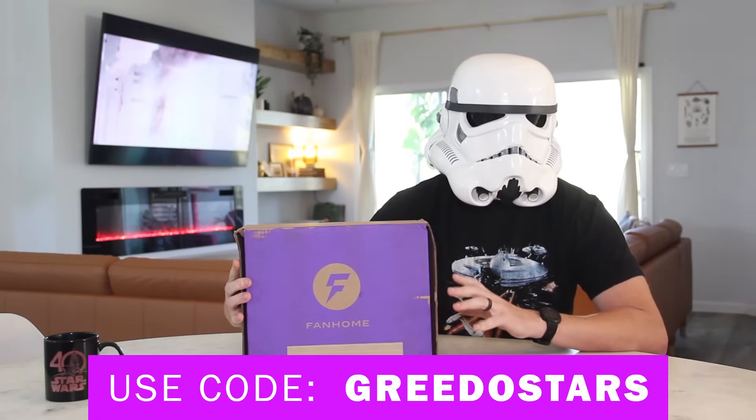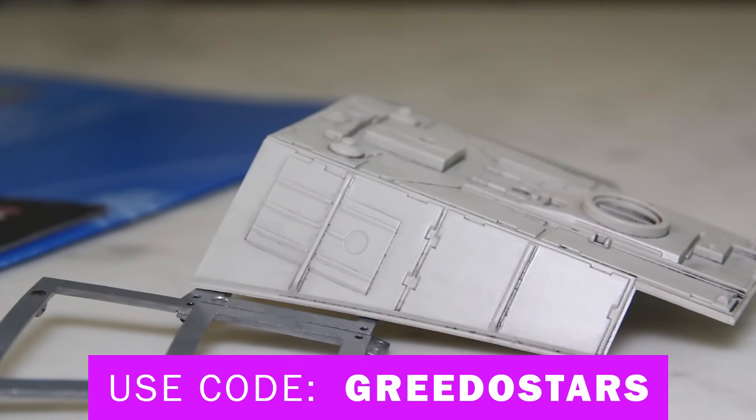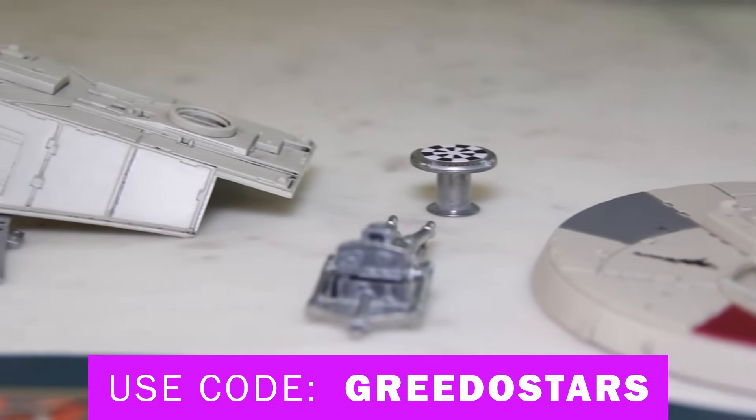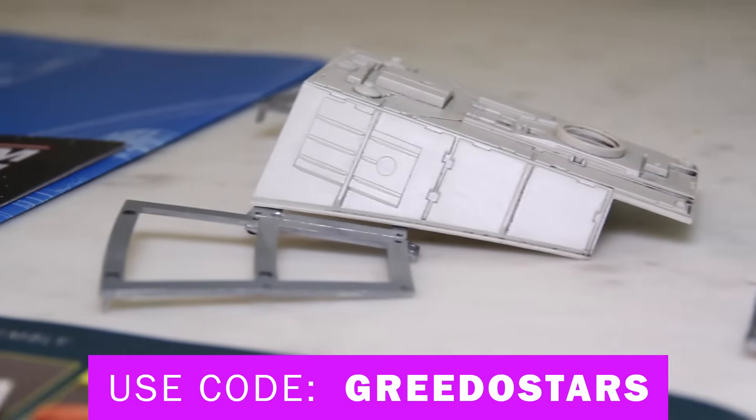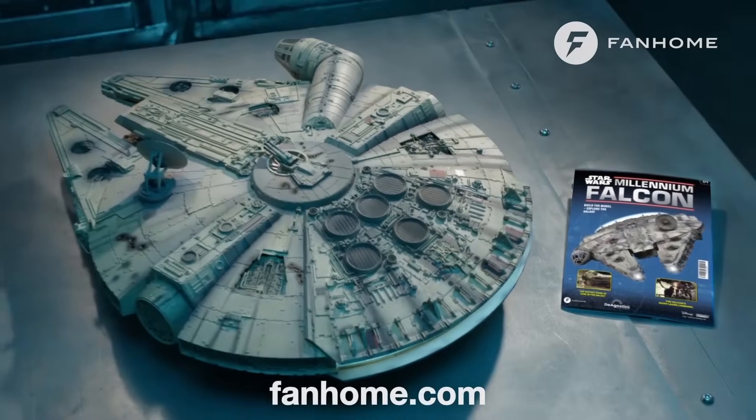The Millennium Falcon is the coolest hunk of junk in the galaxy, and to be able to build it — to have something this detailed and authentic — is definitely something worth sharing. For my viewers, I'm going to toss a link and a code in the video description below that will bring you directly to the product. Make sure you use that link and that code. Enjoy a piece of Star Wars every month by subscribing to Fanhome's Millennium Falcon Build-Up Model.